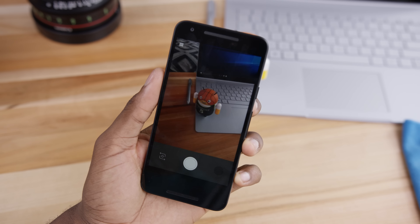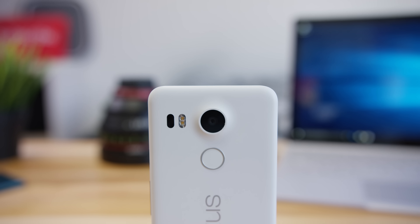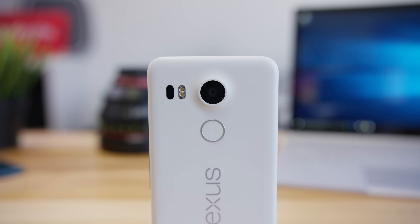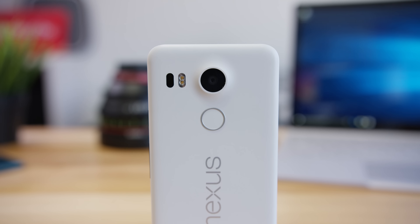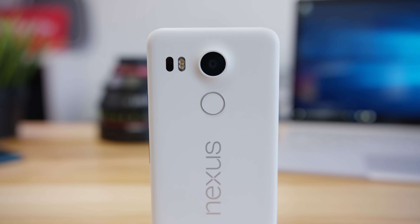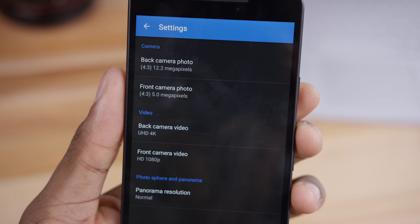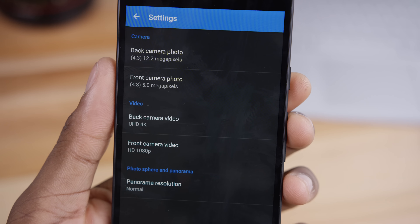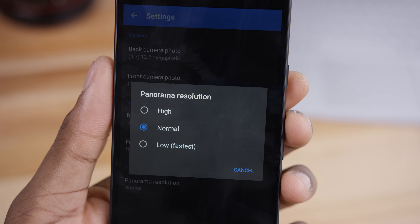This phone is rocking the exact same optics and sensor as the Nexus 6P, so there's no difference in image quality, which is great because it's actually a pretty good camera. The only minor difference is the processor is capable of 120 frames per second slow motion instead of 240. This is a great camera for the price of the phone.